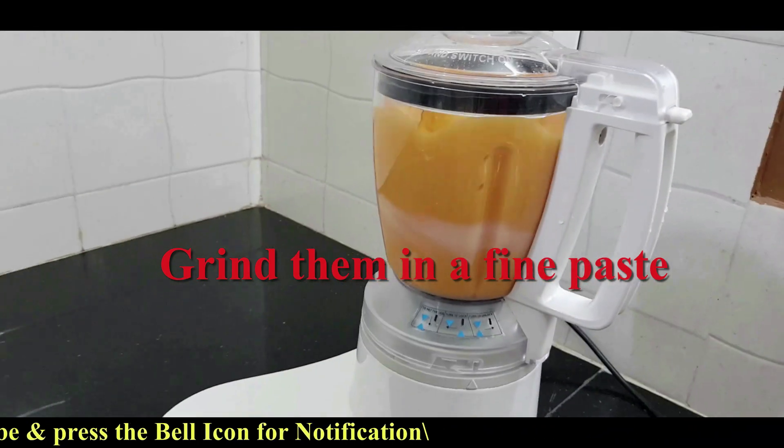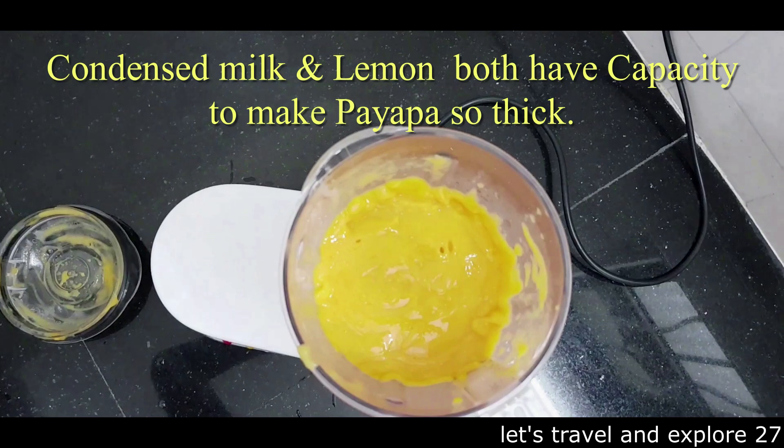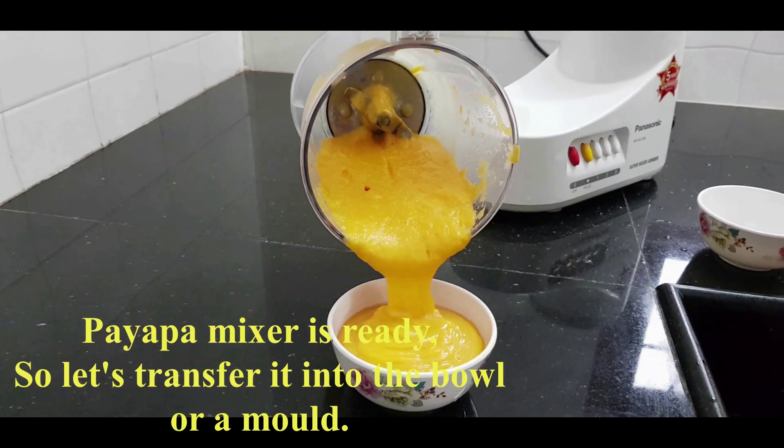While the mixer is ready — condensed milk and lemon both have the capacity to make papaya so thick. So let's transfer it into the bowl or a mold.